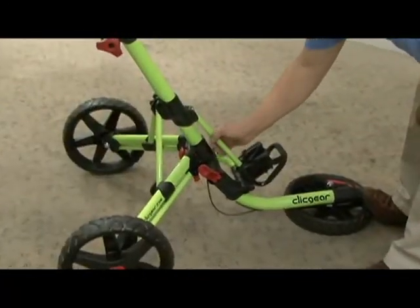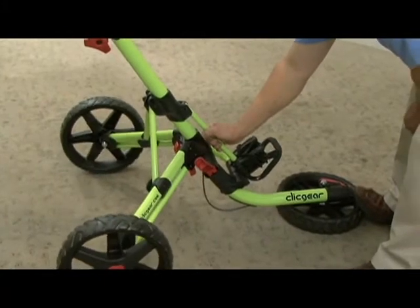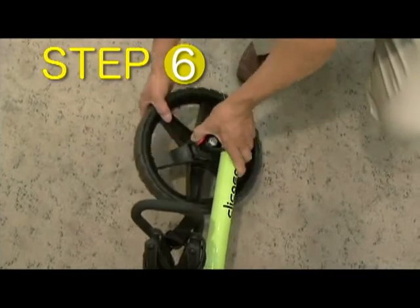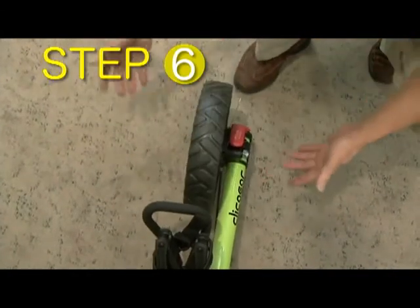To avoid injury, never place your hand on this bar while folding or unfolding your cart. Step 6: Squeeze the front wheel lock and rotate the wheel to its upright position.